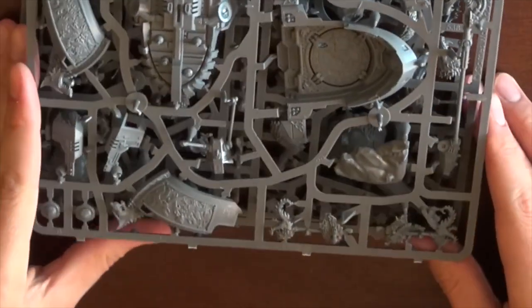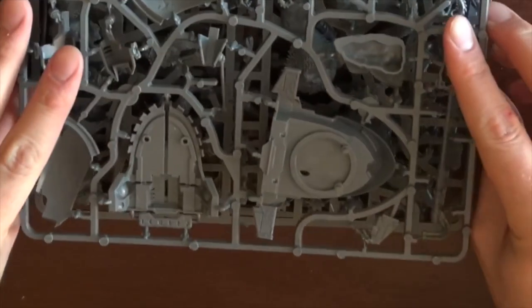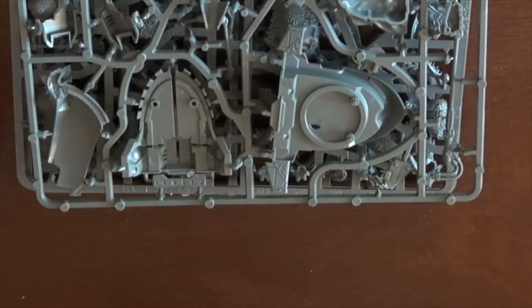Very cool. Can't wait to get out and play with this model. We've got a game day tomorrow.